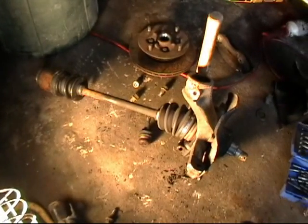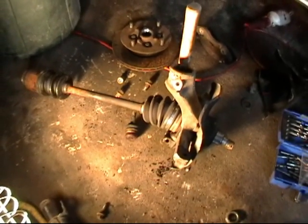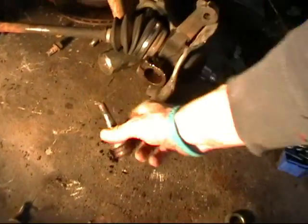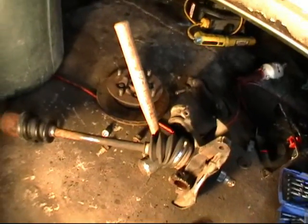We are now looking at our bare knuckle assembly — bare to everything except the axle and bearings themselves. As you can see there is no ball joint here; I had to remove the old one due to the boot being bad. I will be installing the new ball joint after I put the knuckle in the car.